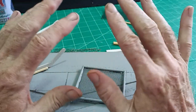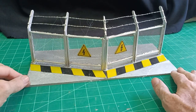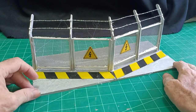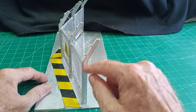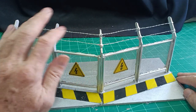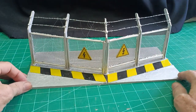There we go — one chain link fence complete! I've finished off the other two panels, sprayed it silver to give it a metallic look. These support brackets are just cut from three millimeter cardboard, and then I put the barbed wire over the top there.